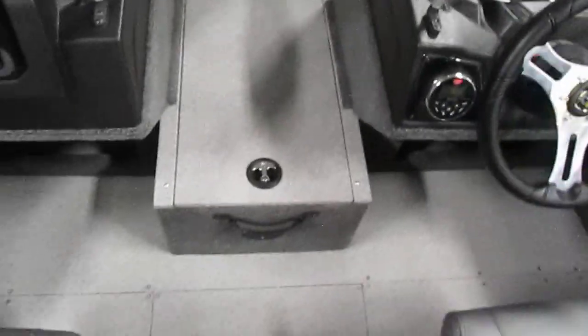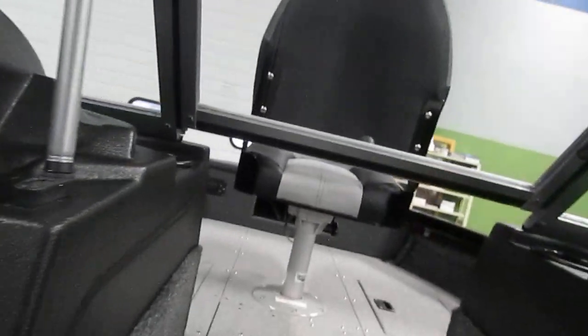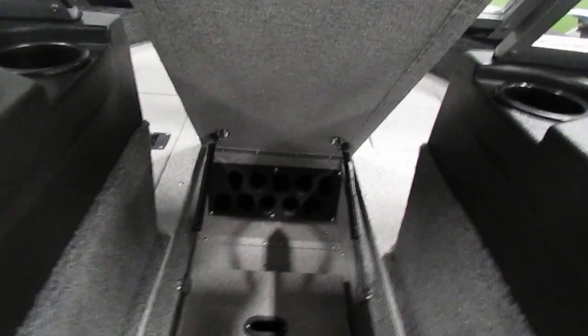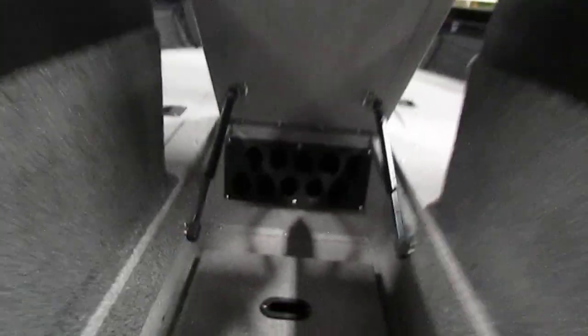It has a large in-floor rod locker with racks and tubes. The centerpiece is removable, and underneath there is battery storage. The rack itself is also removable, as is the piece underneath it. There is lots of storage underneath there.